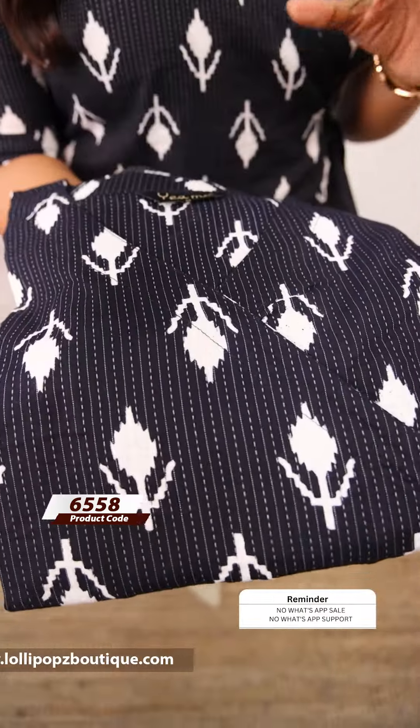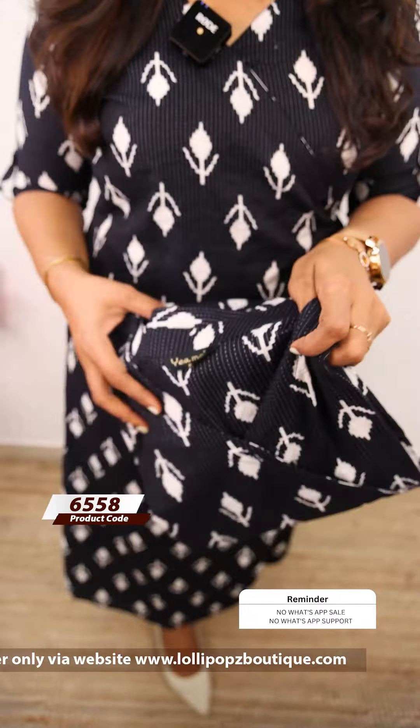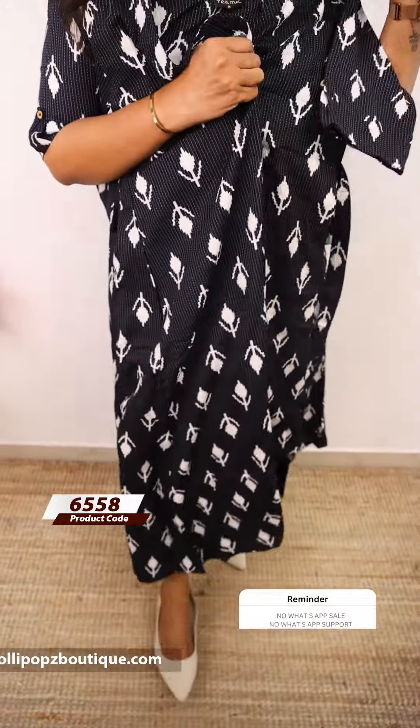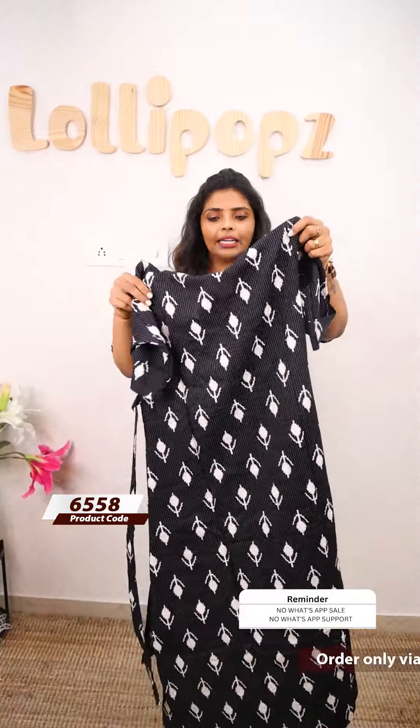First, we are going to have a black shade with a white print. We are going to have a v-neck wrap. There is a layer here already — the top is attached to this layer. This is a tie. We are going to have a normal A-line. We have two side pockets, cotton fabric. The price is 899 and ready to dispatch — 7 working days to dispatch.